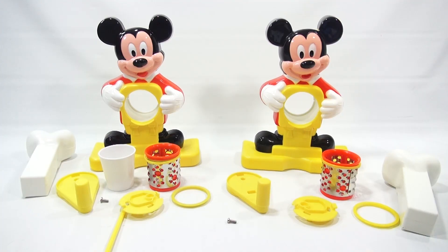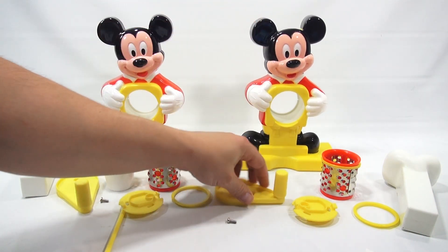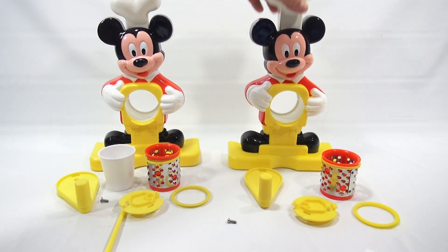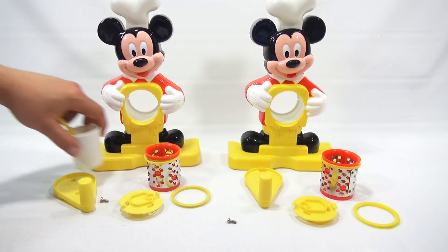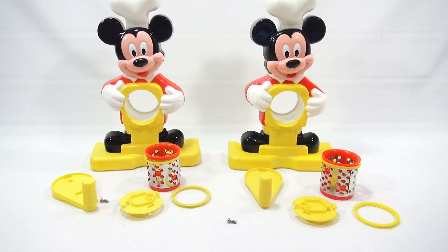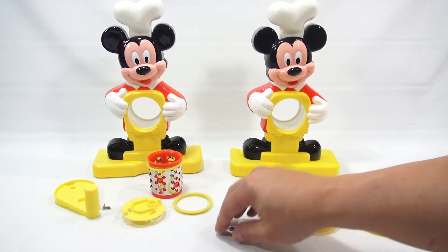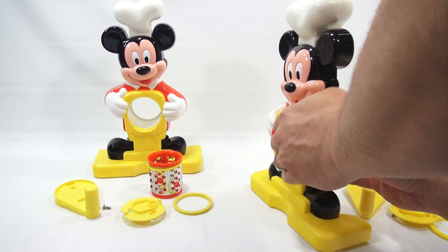Here are my two Mickeys. They are both stamped made in different countries — this one on the right is Thailand and the one on the left is China. Otherwise they look pretty similar, a couple little differences in the plastic, but overall exactly the same. They each have their little hats that go up on top, and they're put together exactly the same way. The one on the left was complete with the little Mickey ear spoon and cup.